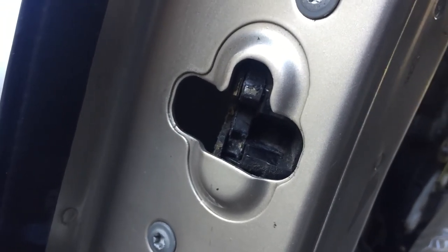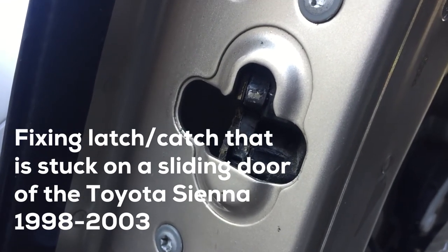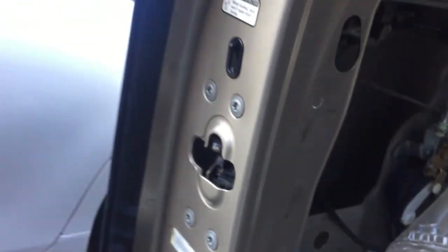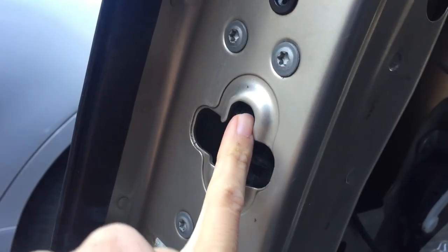This is for the Toyota Sienna drivers, for the owners of a 1998-2003 Sienna. In any of your sliding doors, whether it's the passenger or the driver's side, sometimes...